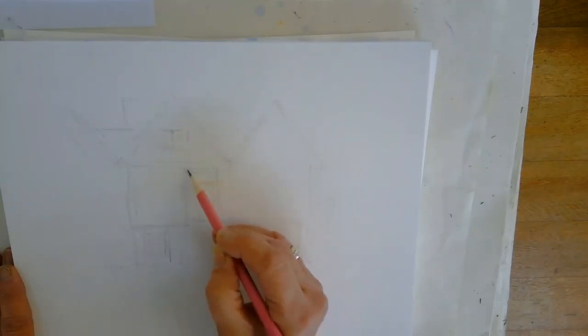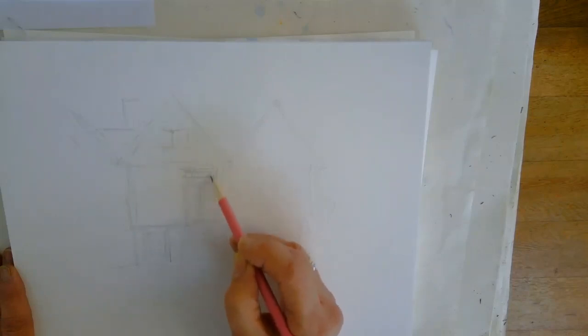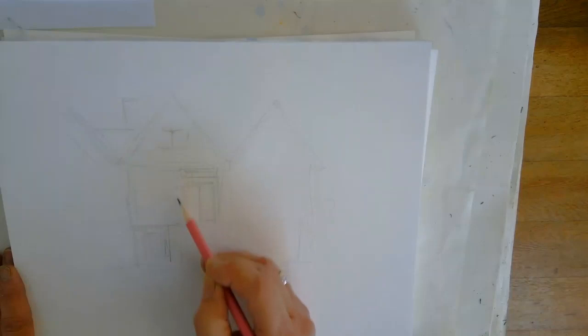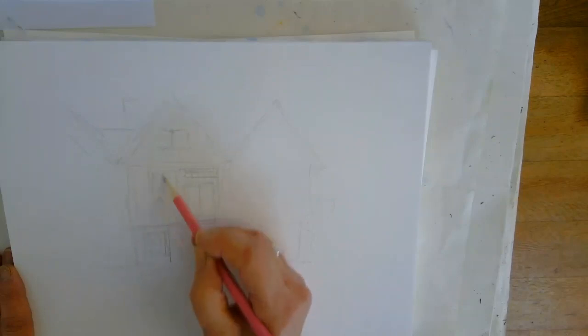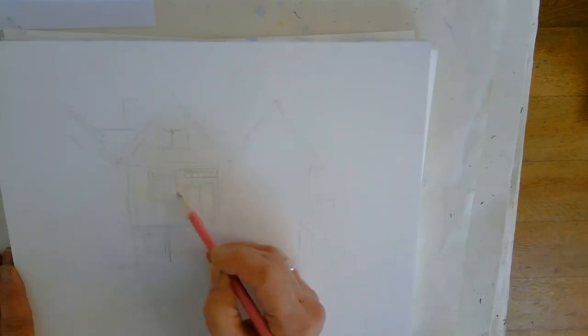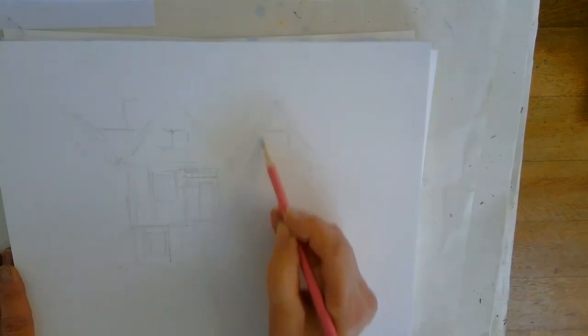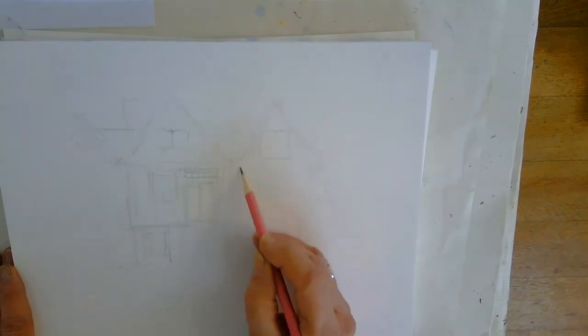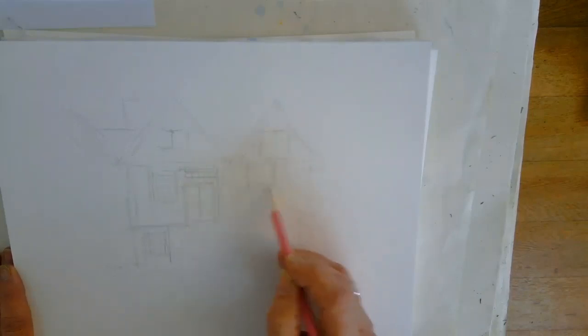When you do your windows, don't draw every square in pencil because we're going to do that in the pen. You can just sort of block it in like that. Everything is a bit wobbly — it's an old building, nothing's going to be straight. No right angles in this building. Particularly this window here — it's very wobbly. We've got our beams.